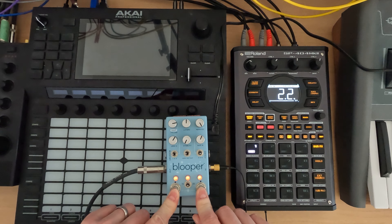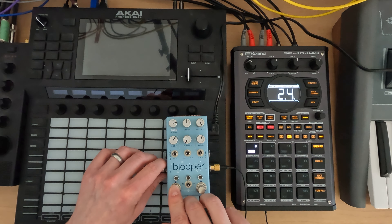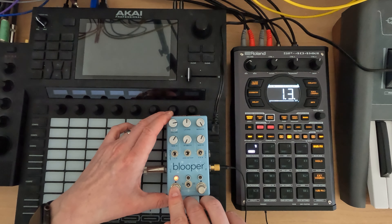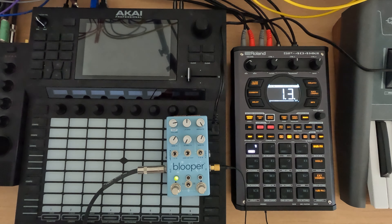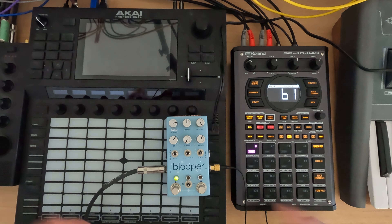What we can do on the Blooper is if we start recording on the 1.1 and end on the 1.1, we can start doing some fun stuff. You already hear kind of a chorus-y, vibrato kind of sound because it's playing both. I'm just going to stop it.